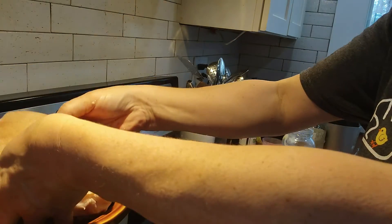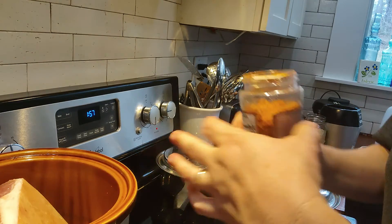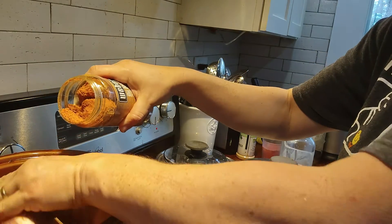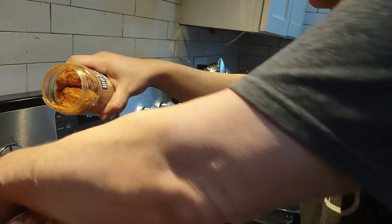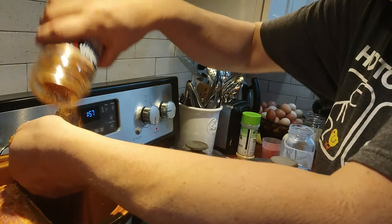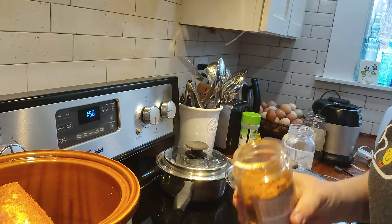I want to put it into the crock pot and get it going. I have a rub here that we really like and I'm gonna put some of that on it — rub it all over. Make sure to get the other side as well, and I'll add a little more of that a little further into the cooking process.